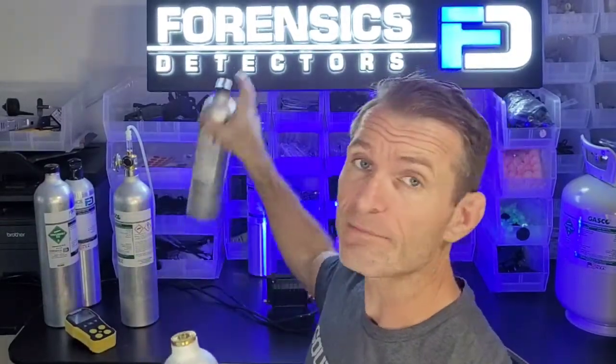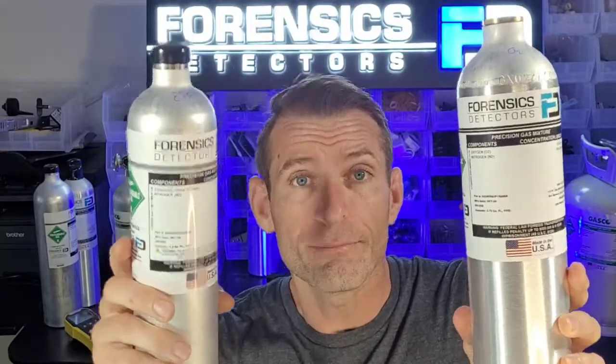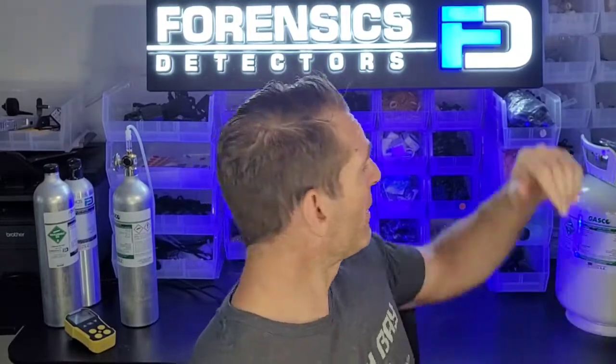We've made it very easy on our website. For each gas, we have the calibration gas concentration and we offer it in two different sizes: the first is the 58-litre bottle, the little brother, and the big brother, the 105-litre bottle. There's a price difference depending on your usage. And not to mention the big mama, the 220-litre — that's a special order, just give us a call.